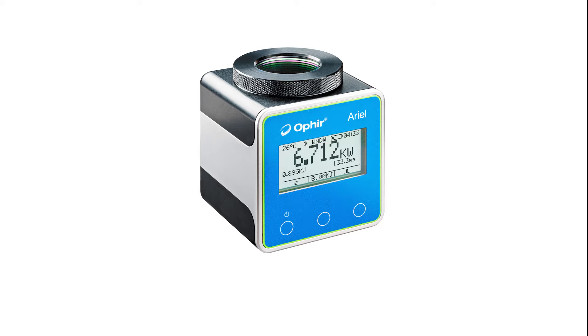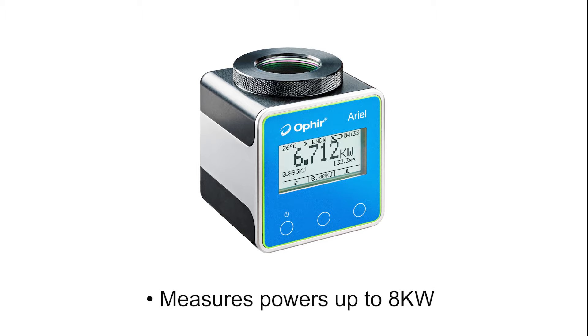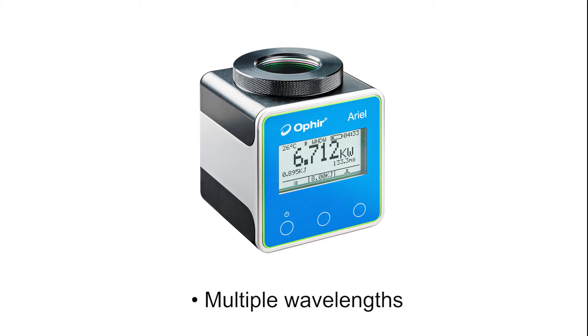A compact, rugged, self-contained industrial power meter for high-powered laser measurement — that's the new Ophir Ariel. It measures beam powers up to 8 kW, with wavelengths in several spectral regions, by a short exposure to the beam. The whole measurement is done within seconds, fast enough that the total amount of heat actually absorbed by the instrument is small. No need for water cooling.